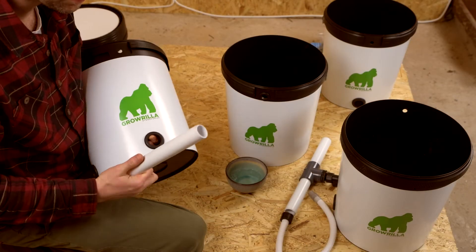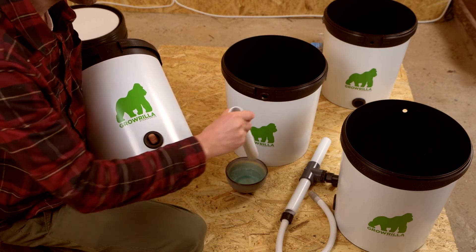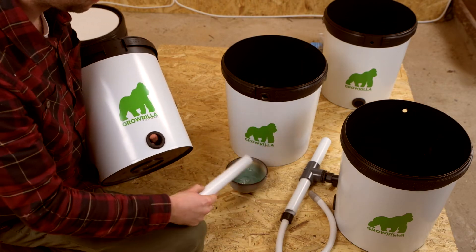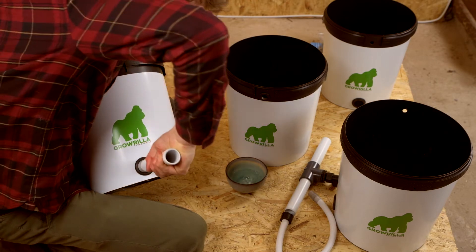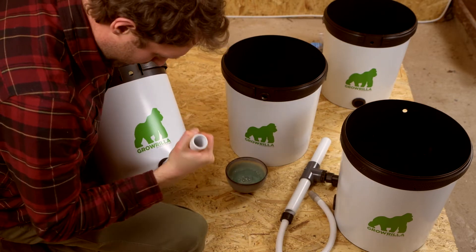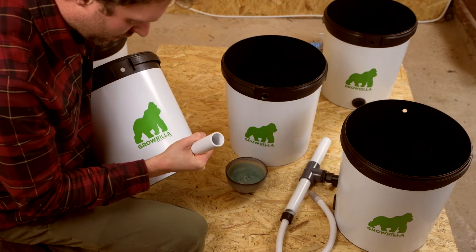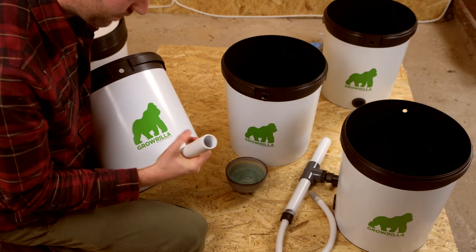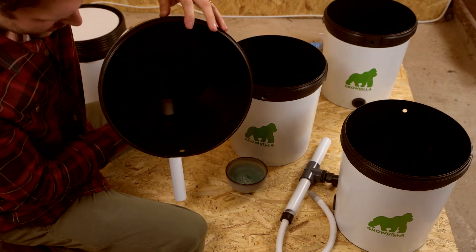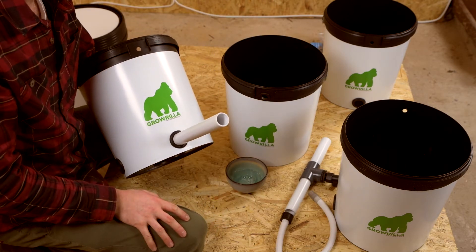We're going to show you how to put this pipe in. We've got a little bowl here with water and a tiny bit of dishwashing liquid — just dip the end in and give it a wiggle around. These are very, very tight for good reason because they are watertight. With a bit of twisting and pushing you can get the pipe through nice and easily. We won't push it through too far at the moment so we can assemble the other ones easily. We'll connect the rest and show you that later.